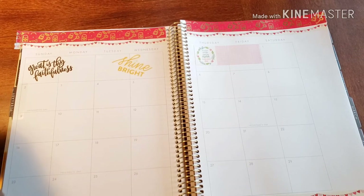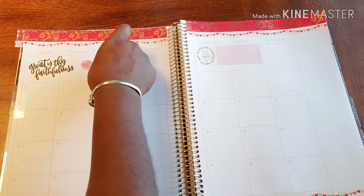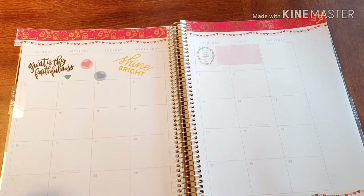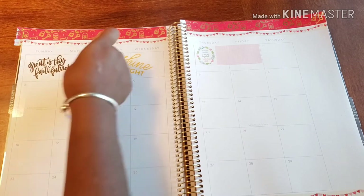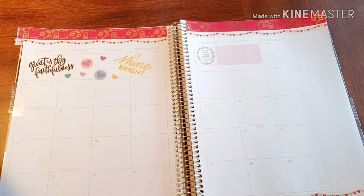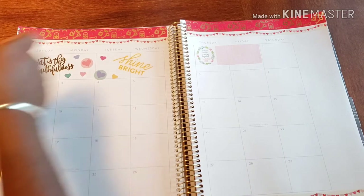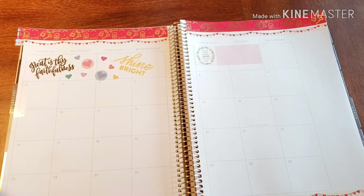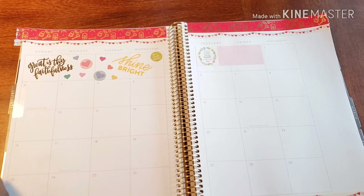Here we go. And then I have these little hearts I just wanted to put around it. Just some nice little accents going on. And then I'm going to put around it one that says 'be a truth seeker.'